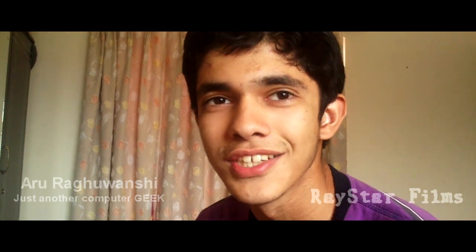Hey guys, I'm Arura Gwanshee. I'm gonna review the new NVIDIA GeForce GTX 650. Let's open the package.